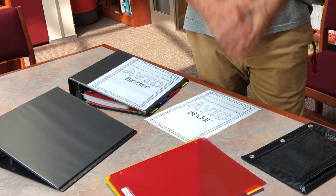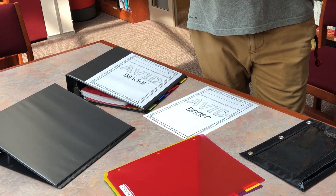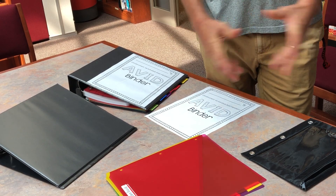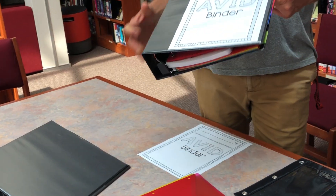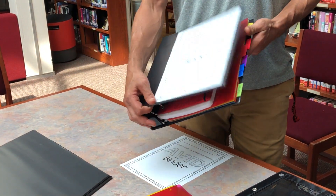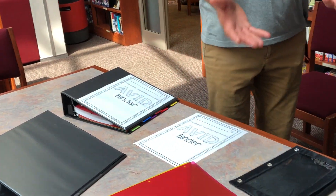Hello everyone. This is a great day because today you are being introduced into how to be far more organized. We have a great plan for you that will ultimately turn into a high quality binder like this. So let's go ahead and take you through the process.